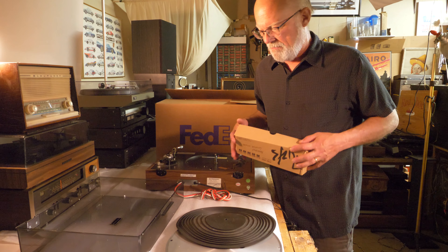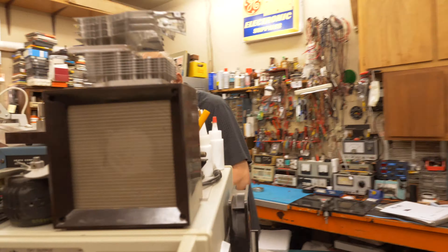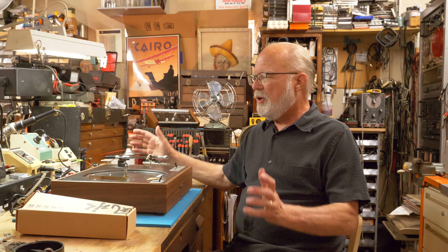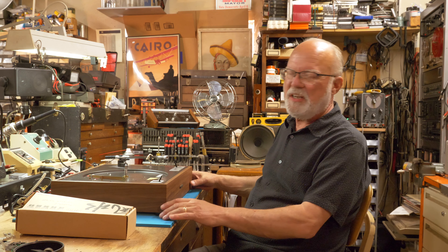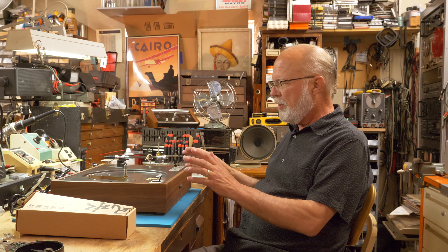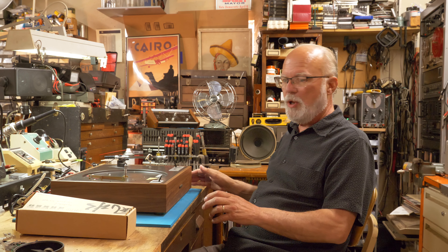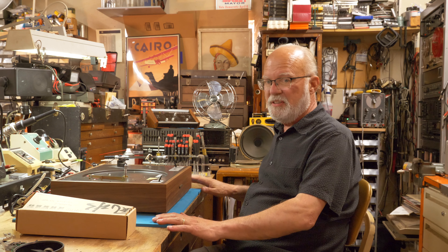Welcome back to the Red Shoe. This is part two of moving the turntable to school. Just for review, what we packed in the box was the platter, the turntable mat, the turntable base with tonearm, the dust cover, and the cartridge and counterweight. Now I'm gonna move all this stuff over to the bench and we're gonna set it up for play.